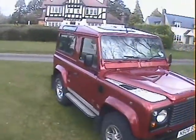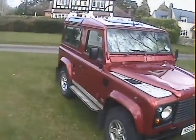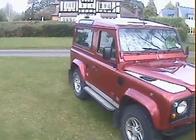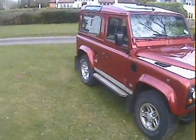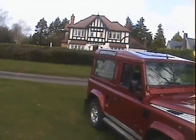Let's take a walk around this rather high-spec Land Rover Defender 90 300 TDI, genuine factory County Station Wagon on an N-plate — I think it's a 1996, possibly a '95 or '96. It's been repainted in the original Rioja Red Metallic and this one is a six-seater.